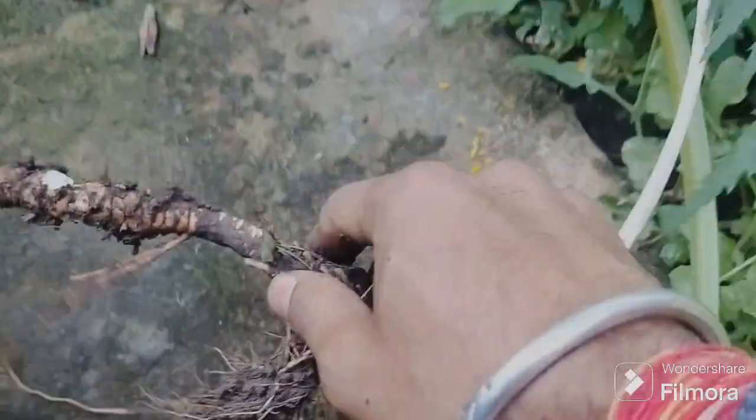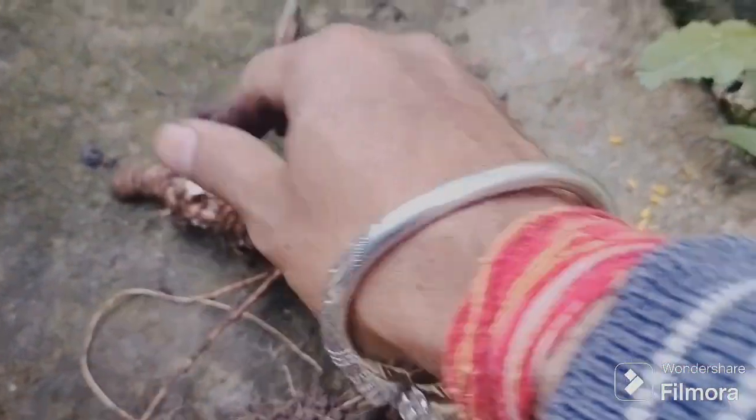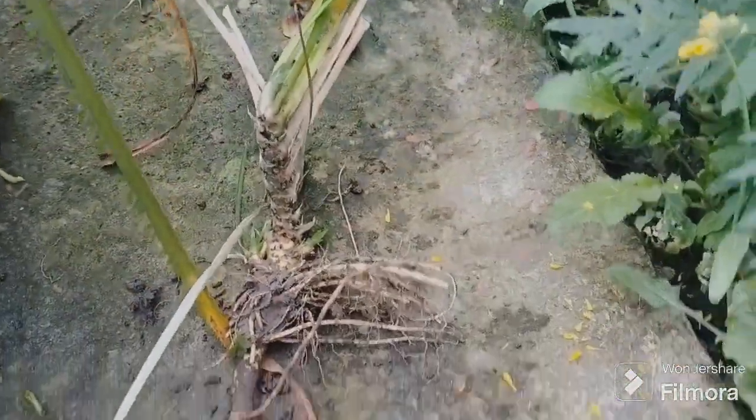I am going to take a look at it. This is basically the root. Then we will make powder from it.